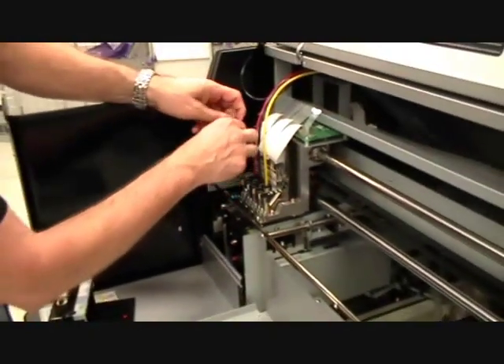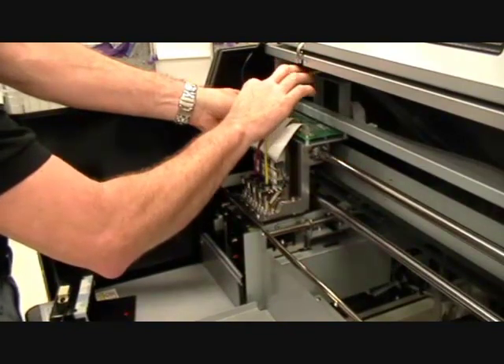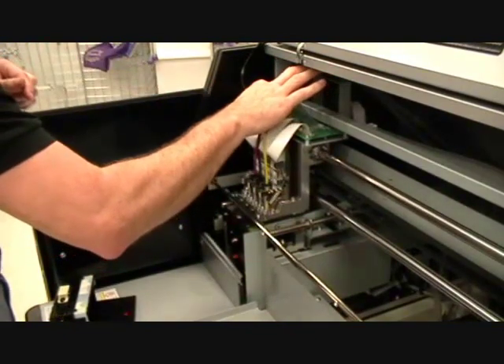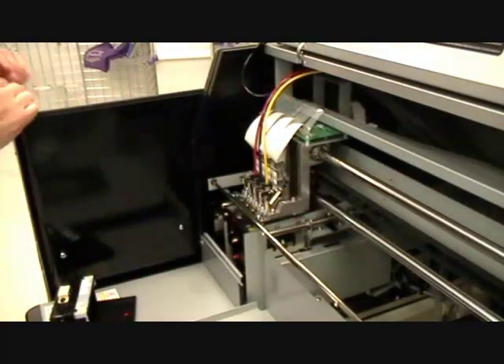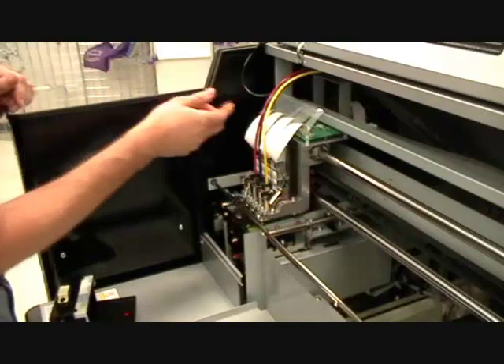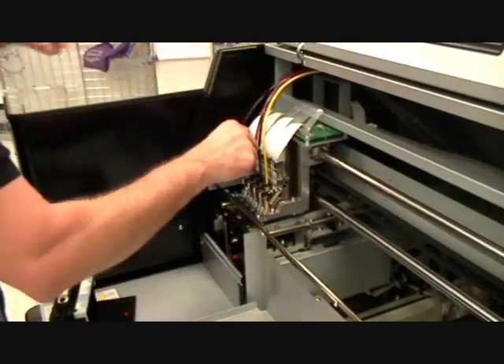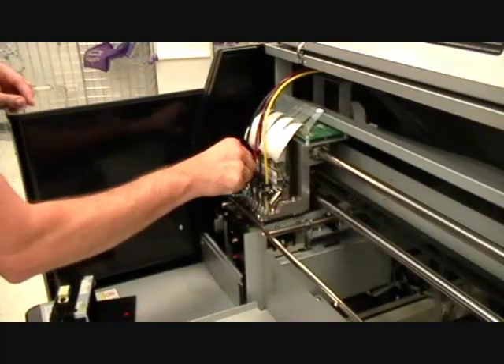Next, insert the ribbon cable with the blue portion to the back of the printer. Now, reattach the ink line and rotate the locking at 90 degrees.